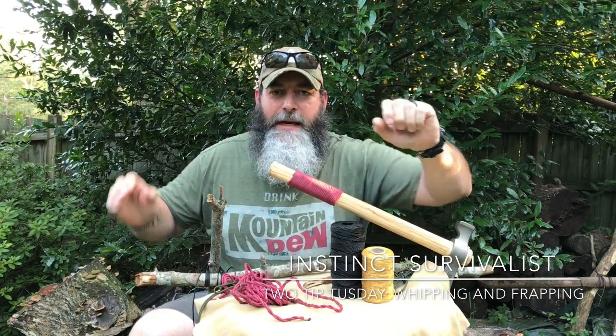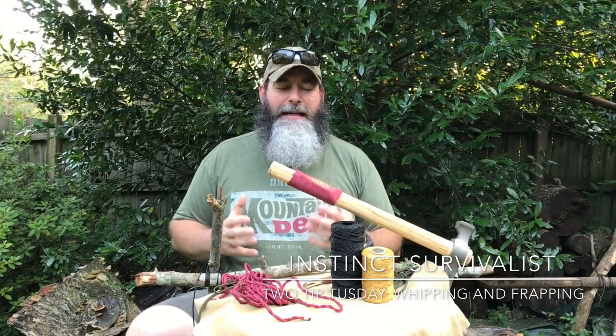Hey y'all, Instinct Survival is coming to you again with another Two Tip Tuesday. This time we'll be talking about whipping and frapping — how they apply, why they deserve two tips, and overall what exactly whipping and frapping are. When we look at what they're used for, they are designed to make your cordage tight in some fashion. That's the overall goal.